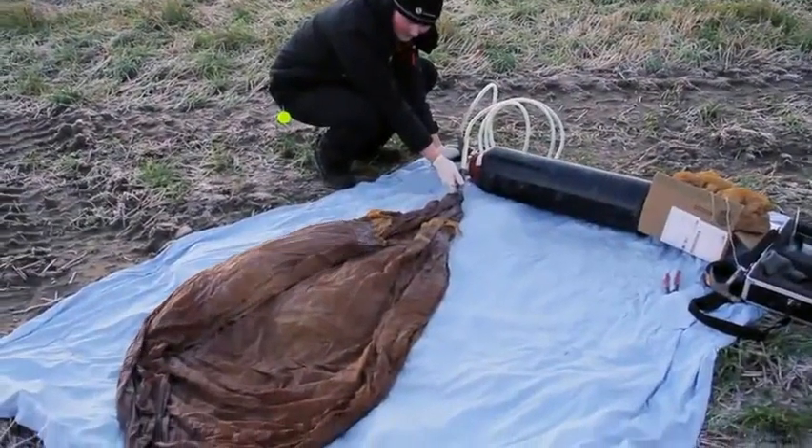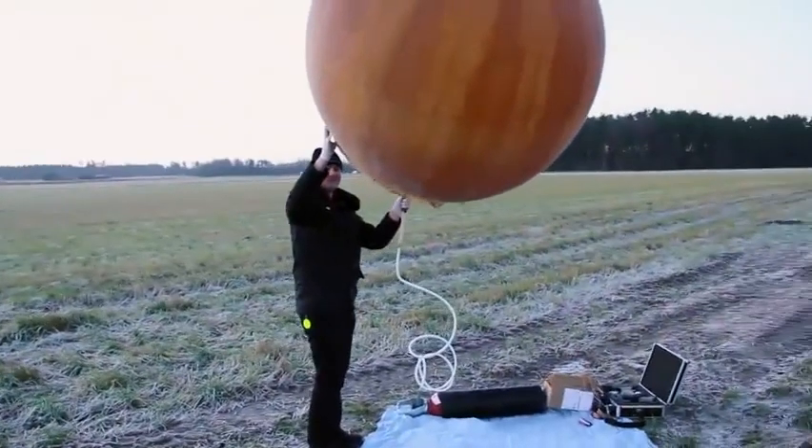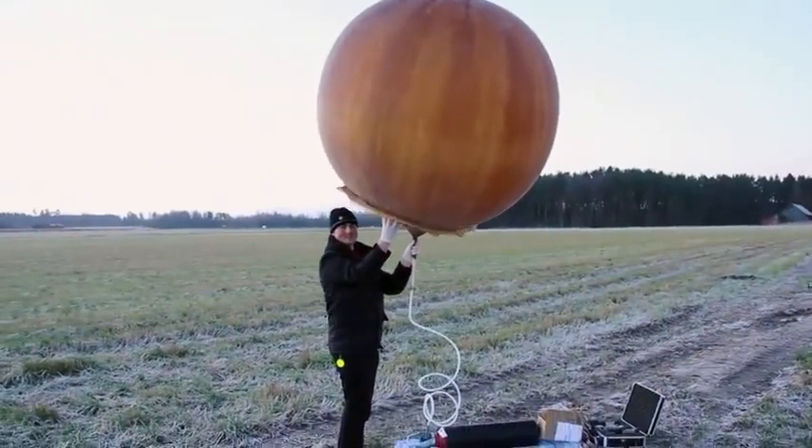Hi, I'm David, and this is my attempt to send a radio control airplane into the edge of space using a weather balloon and then pilot it down using a live video feed.